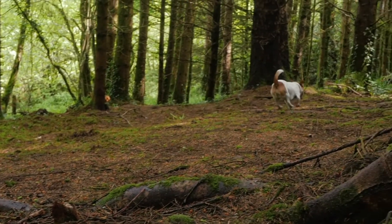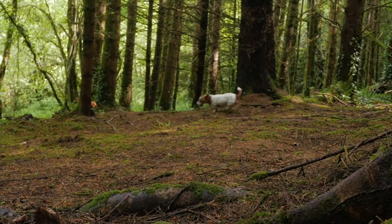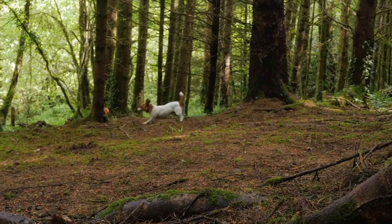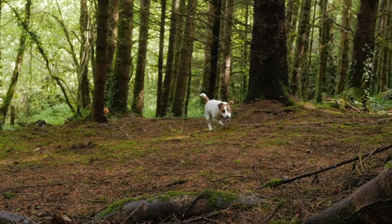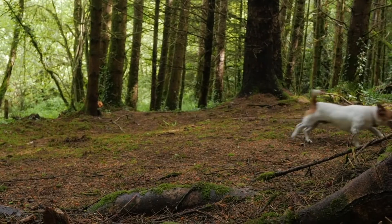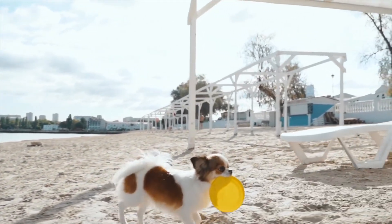That's because water makes mats worse, especially if you don't use a high-velocity professional dog dryer after the bath. When you find mats with a comb, you can use the slicker brush or a de-matting tool to brush out the mats. Be careful not to irritate, scrape, or cut your dog's skin when trying to remove mats.